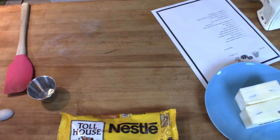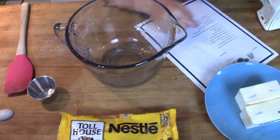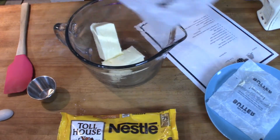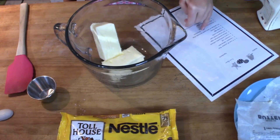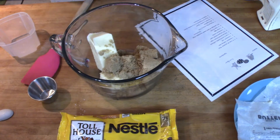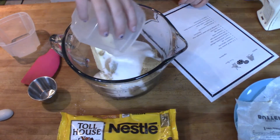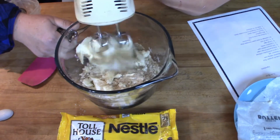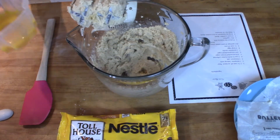Now we're going to set this aside and bring in the big bowl. Next we're going to do one cup — two sticks — of butter, softened. Now we're going to add three quarter cups of brown sugar, and the same amount of white sugar. Now mix it. Now we're doing two eggs.